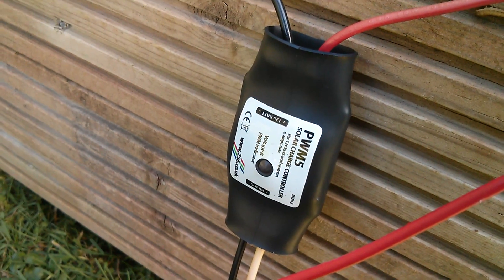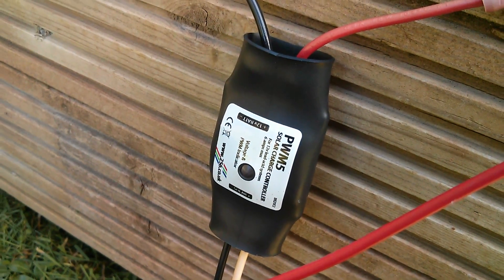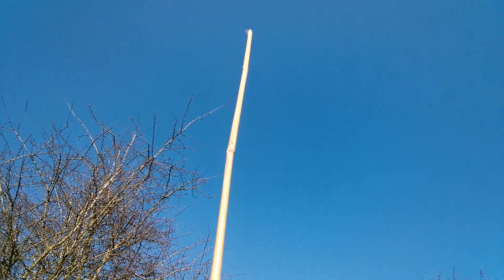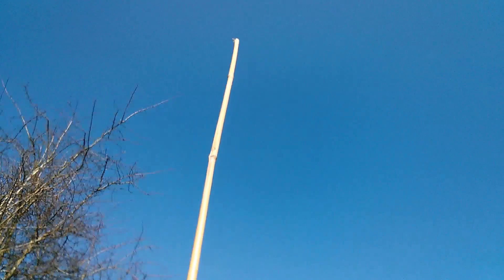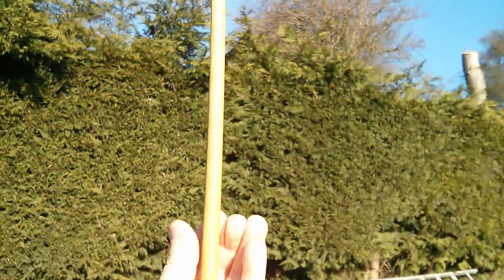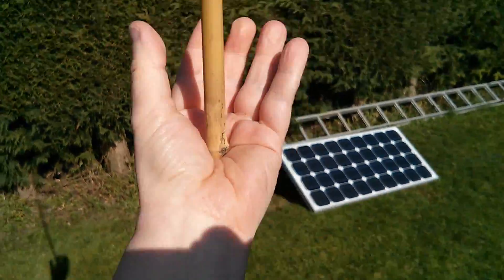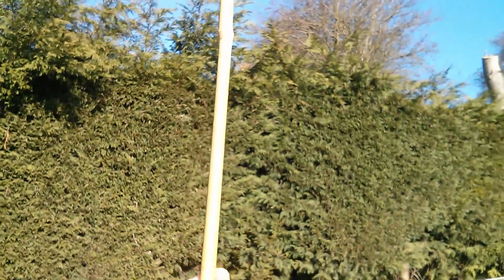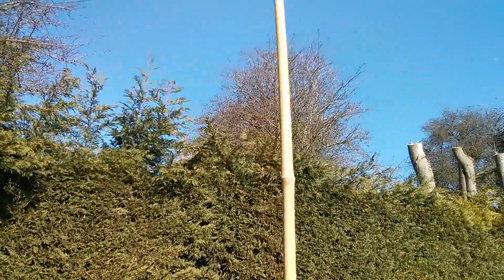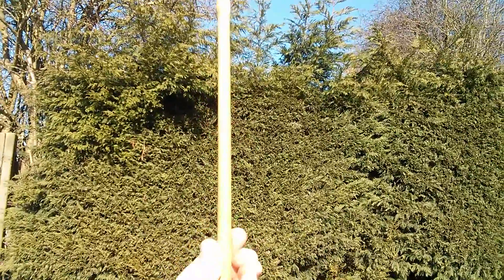I'm going to borrow heavily from work I did on the PWM solar controller about four years ago and port those battery voltage control techniques over to the Muppet. So how does feedback control work? It's the same as balancing a stick on your hand. If I hold the stick vertical and see it starting to tip to the right, I bring my hand to the right to pick it back up. If it tips to the left, I bring my hand left. That's feedback control.